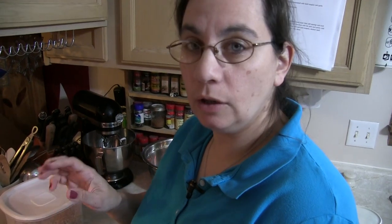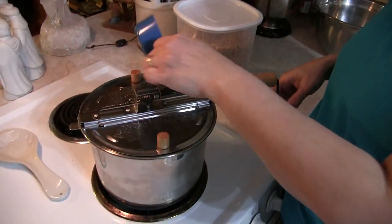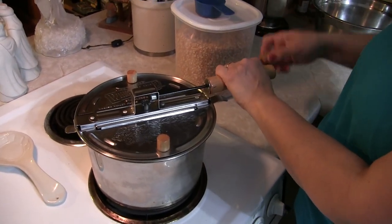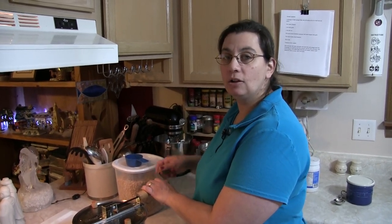Now that our test kernels have popped, we go ahead and throw the rest of the kernels in and close the lid. You have to keep spinning the handle the whole time. The trick to knowing when your popcorn is ready is when the handle is hard to turn and the kernels have slowed down in their popping.